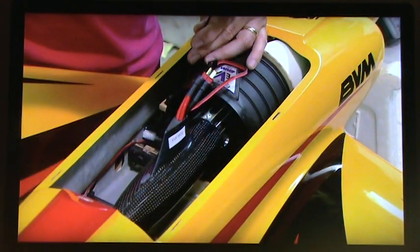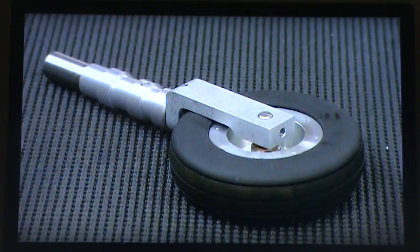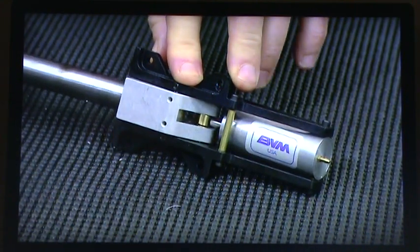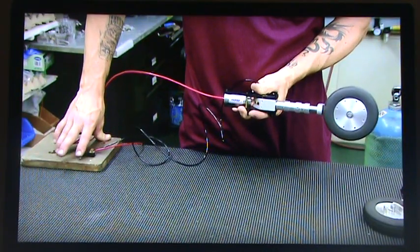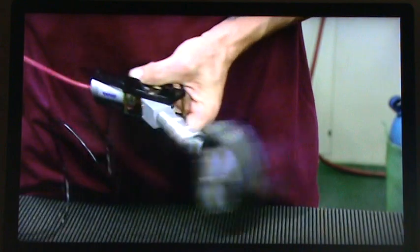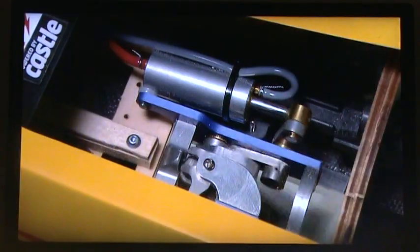This ducted fan motor will later be connected to a battery pack. Now he moves on to the landing gear and attaches air cylinders to the front and rear wheels. Pumping air into these cylinders will cause the wheels to retract after takeoff. This system will also cause the wheels to engage for landing.